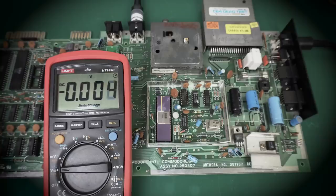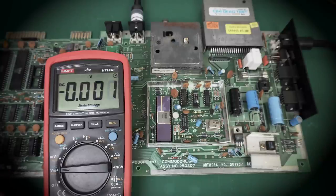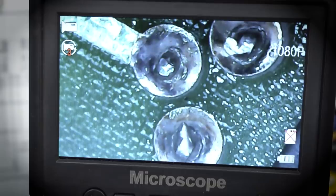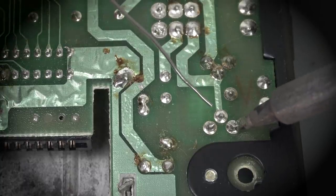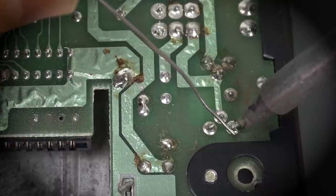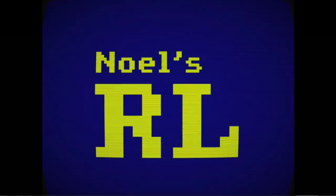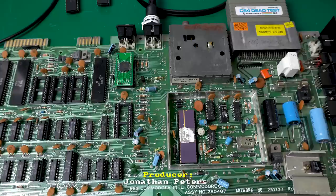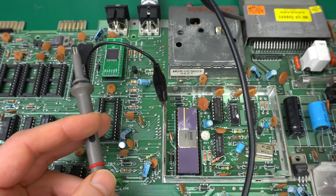That looks really bad. For some reason, the power here just went away, which is not good. And you can definitely see how it's moving. So to fix this, I will just melt the solder around the joint and then add some extra fresh solder. All right, so we have power and we're back just like we were before.